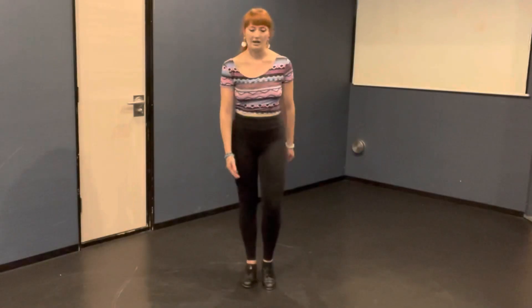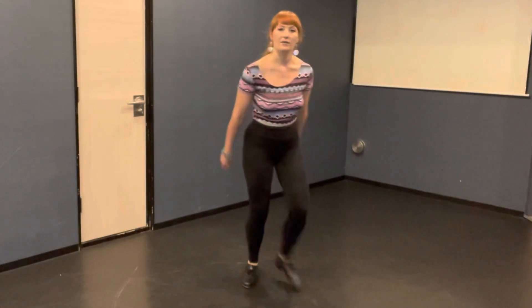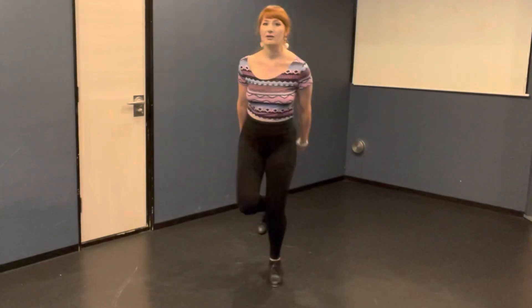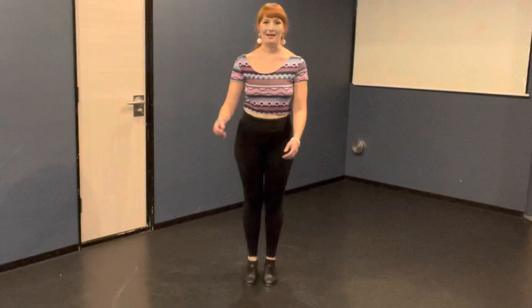Let's do right side and left side all together. Five, six, seven, eight. Flap, flap, flap, step together. Flap, flap, flap, step together. Nice.